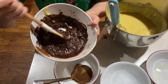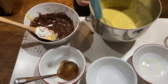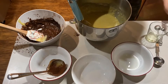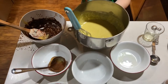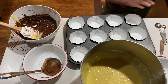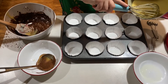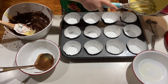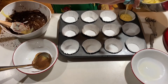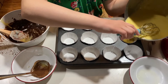After you add everything in, it should look like this. Now we will get the cupcake pans and start adding the cake mix in. Make sure not to fill it up too much because you will be adding some chocolate.